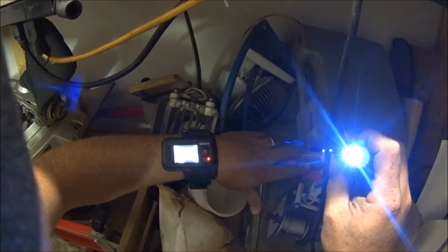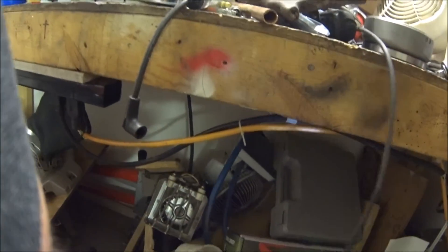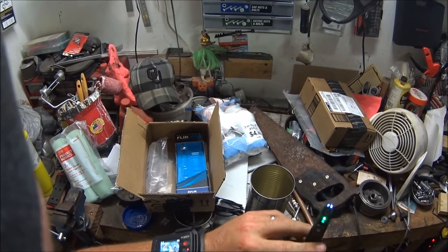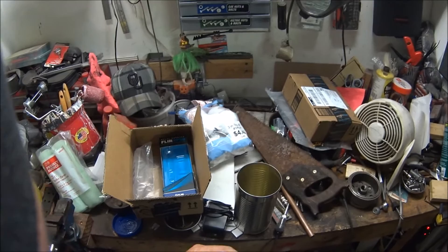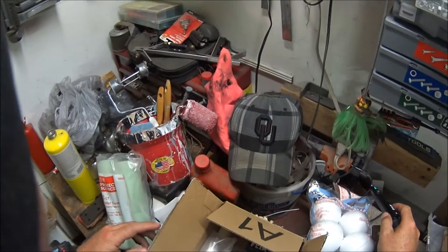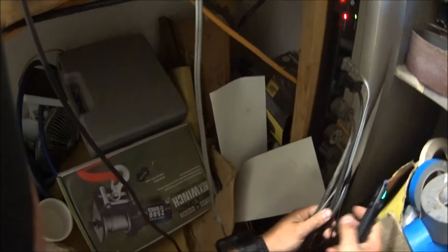When you turn it on, you just push it down for two seconds and that puts it in regular mode. One issue I had with this is that it was way too sensitive. I called FLIR and they said it may be a too-sensitive unit. As you can see, it's now in the green mode, which is the normal mode for picking up voltage.